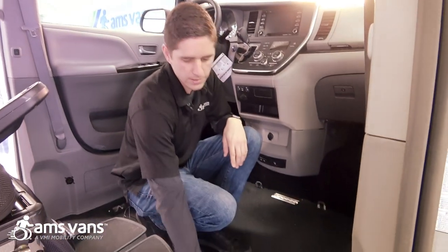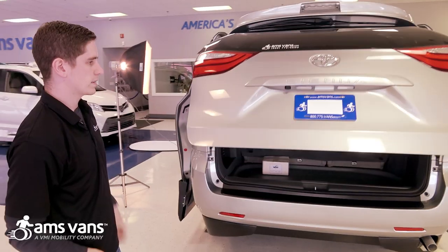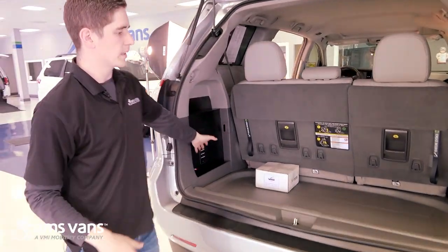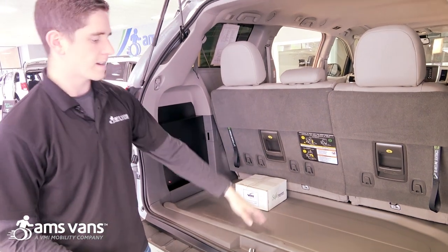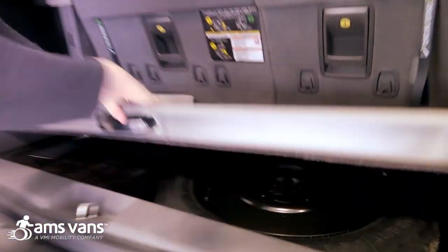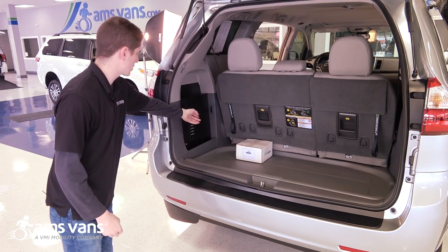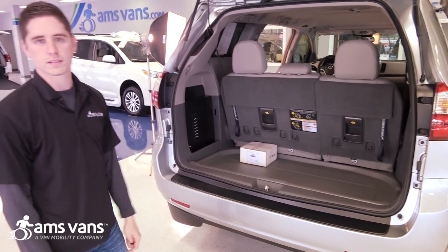You've got the L-tracks here for the mid-row position as well as front passenger. We're going to take a look at the cargo space on the conversion — there's plenty of space here to store groceries, boxes, whatever it may be. The spare tire is actually neatly tucked away underneath this panel right here, so you'll be able to access it should you ever need it. You've also got your ramp controls right here, so it's going to be easy to diagnose anything on the conversion as well.